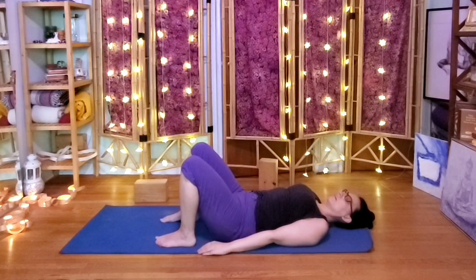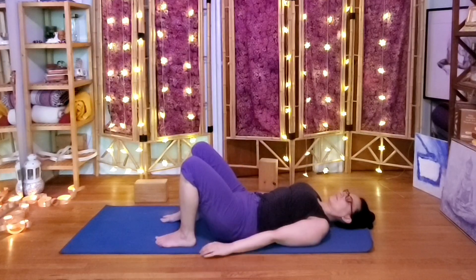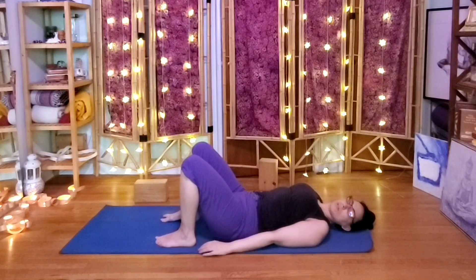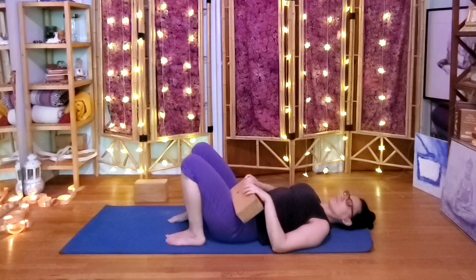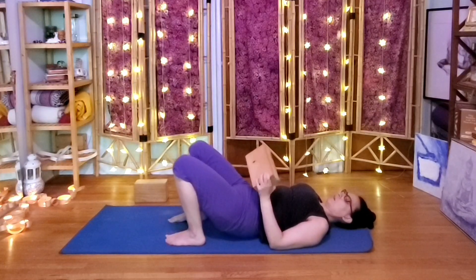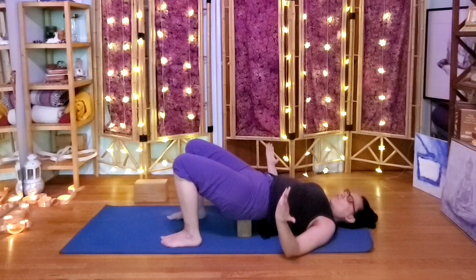Let's do another two or three. From here we'll move into a supported bridge. Move the feet closer to the bum if they're farther away, and grab your block. Lift the pelvis — decide how high you want the block to be: flat, level two height, or the highest height. Slide it right underneath the sacrum and then rest into the block. Take two or three breaths, just doing nothing.